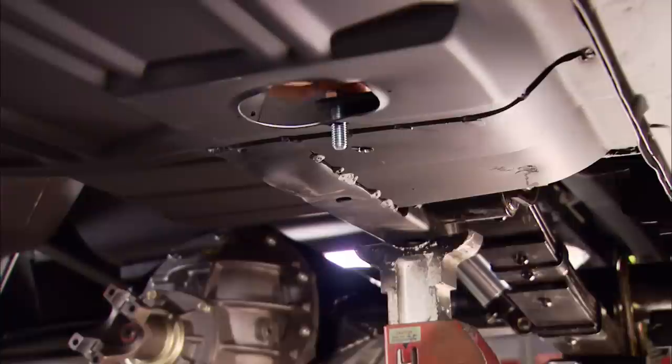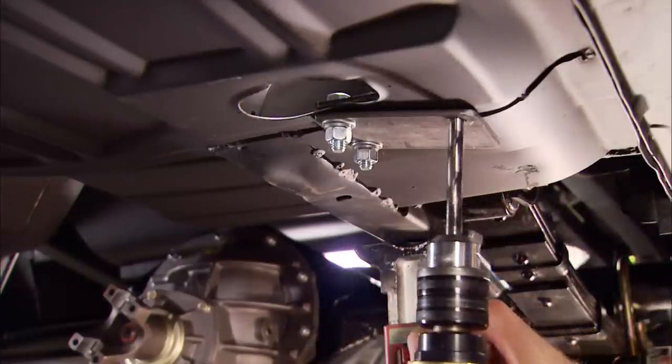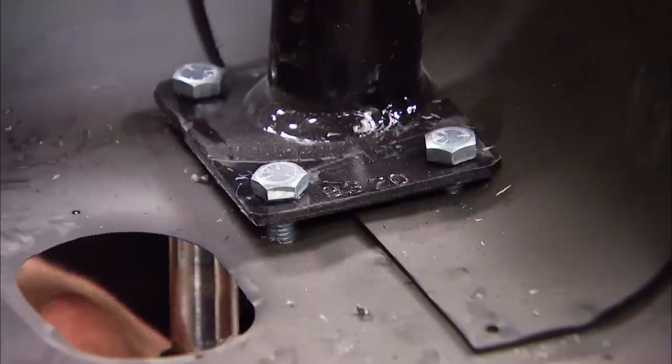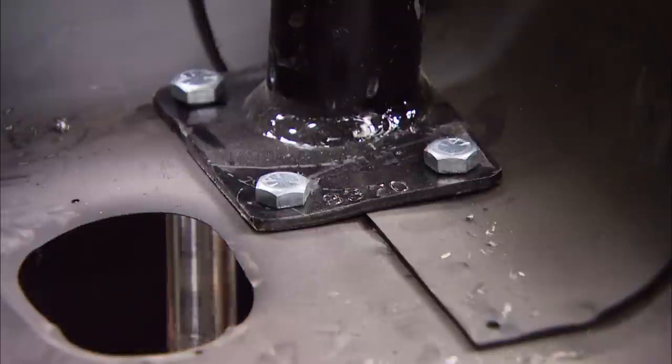Then drill two holes through the floor and attach the reinforcement plate from the bottom. Use it as a template to drill the third hole. Notice how the plate forms to the floor, and do the same to all four corners.